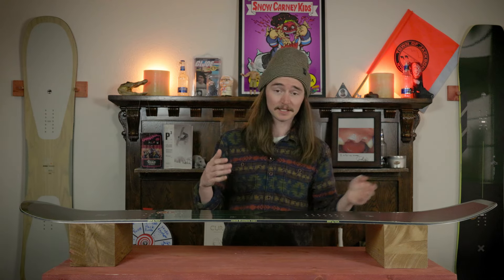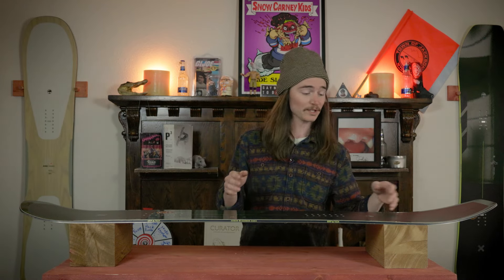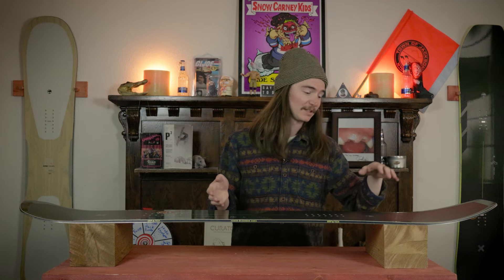It didn't get a lot of flex between the feet for a really steezy butter, but it still holds pretty well. When exiting butters on the tail it'll snap out for you; on the nose it didn't snap out quite as much, but you pop it a little bit and it'll just pop right out for you.